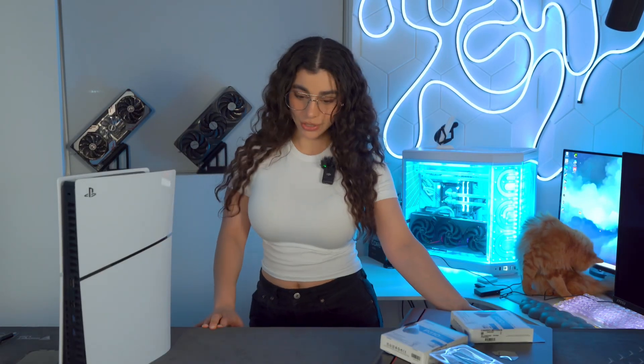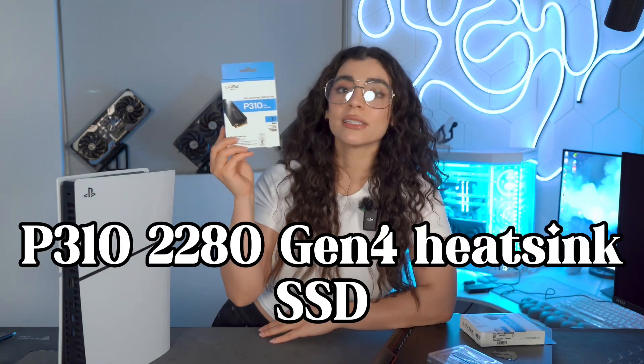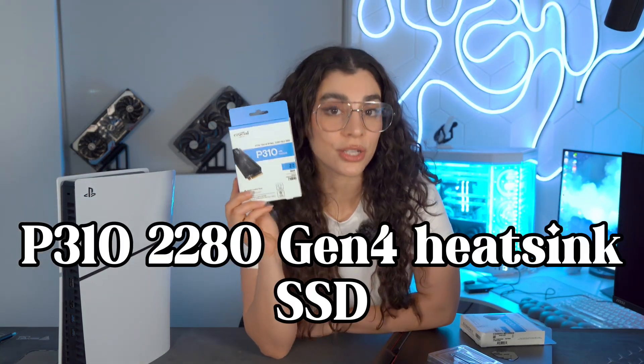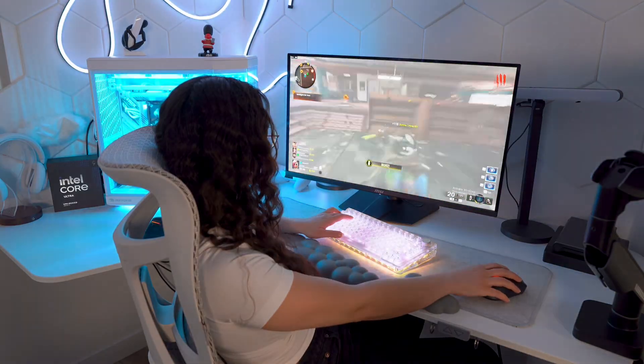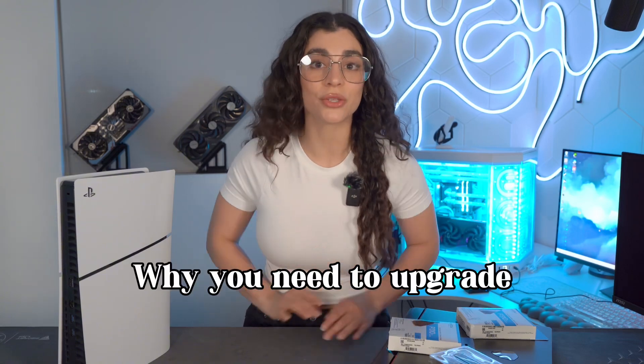Hello and welcome back to my channel. Today we are going to focus on SSDs — why to upgrade, what to upgrade to, and what SSDs are. I'm diving into the P3 10 2280 Gen 4 SSD. This little powerhouse has a lot going for it, so whether you're a gamer, content creator, or someone who loves snappy performance, this is going to be a game changer for you.